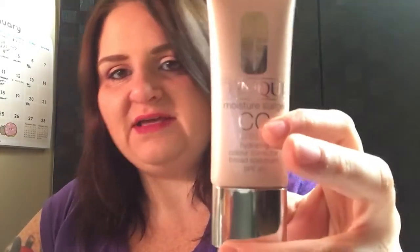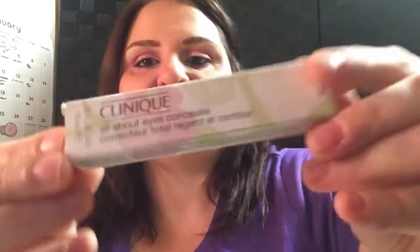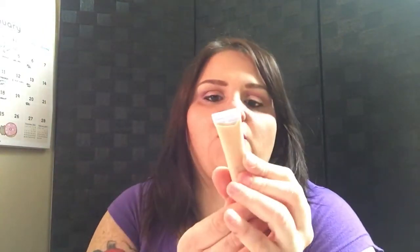The Moisture Surge CC Cream is a hydrating color corrector with SPF 30. I got it at Nordstrom — I think it was around $34. The other product I got was a concealer: the All About Eyes Concealer from Clinique. I've used it twice. It's a really creamy concealer with a pointy tip that you squeeze out. It's great for under eyes because it's very hydrating. I tend to be drier in winter, so that's why I picked this one up. I'm in shade 01 Light Neutral.